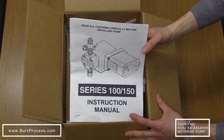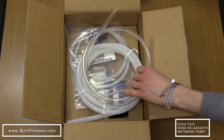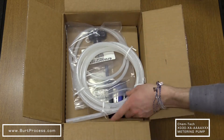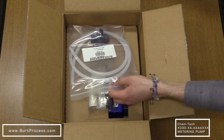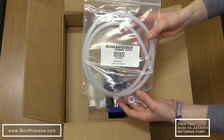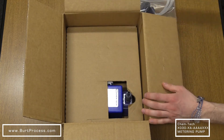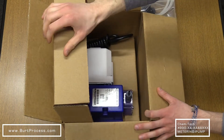First things first, we have our Series 100/150 instruction manual, we have the Clearflex suction tubing, we have the stiff white return tubing, bleed valve assembly, and our strainer assembly. And here we have the Chemtech metering pump.